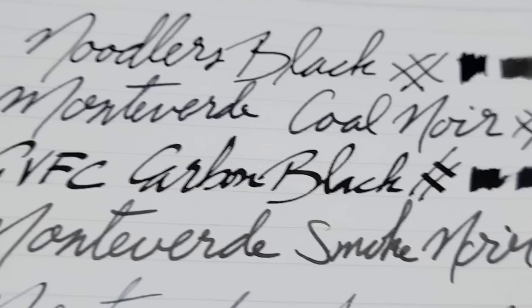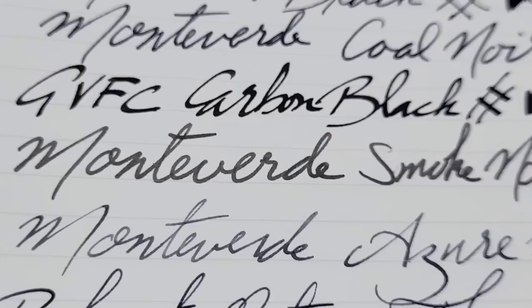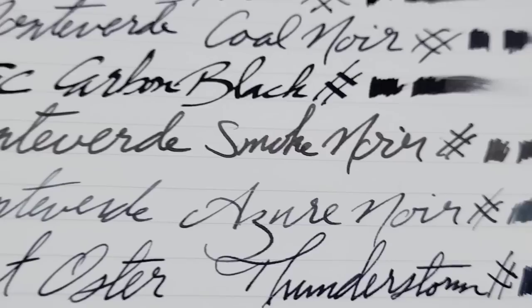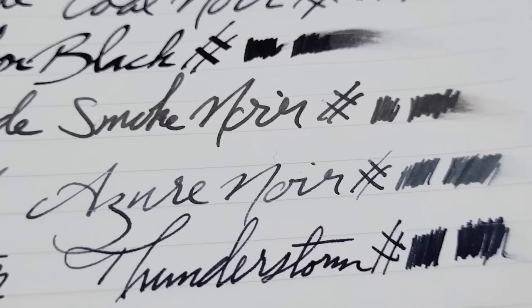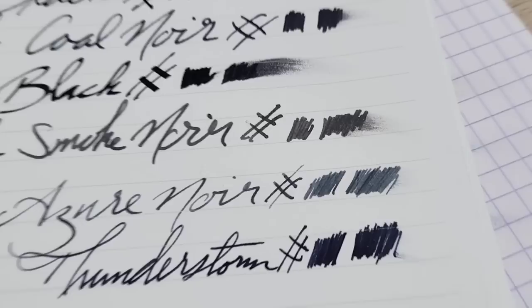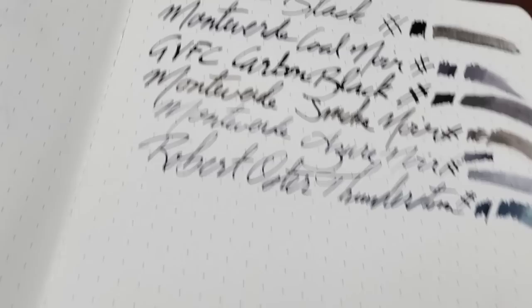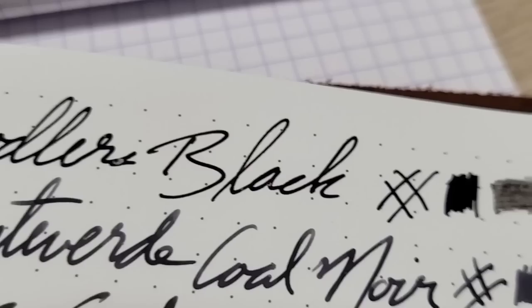With the Monteverde Cold Noir you do start to get a little bit of feathering — that was a pretty wet pen. The Carbon Black on that 1.1 stub is wet but holding up pretty darn good. The Smoke Noir on cheap paper dries quick and performs really well. You're still getting that shading with the Azure Noir — it just borderline starts to feather. You can see some smudges but nice shading. Then there's the Thunderstorm — dark enough but just not a straight black like the Noodler's Black.